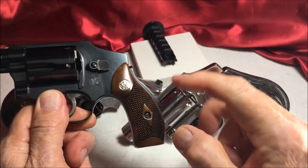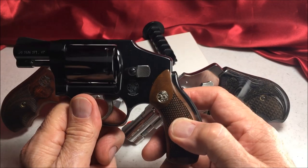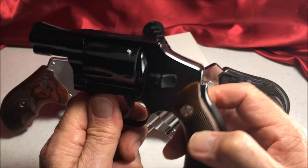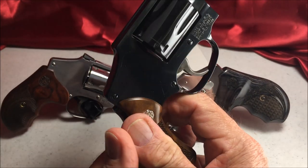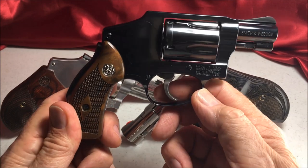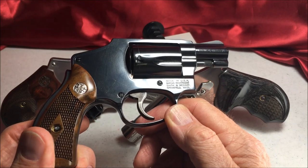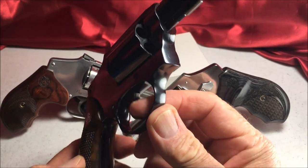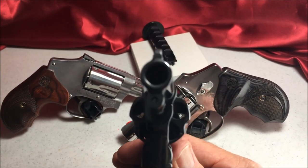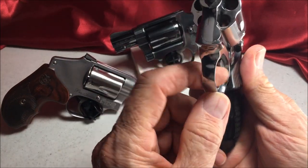I think this would be more comfortable if I had the Tyler T grips on here. It's a beautiful piece. Very nice to shoot. Smooth trigger. Very tight. They all have the smooth trigger.